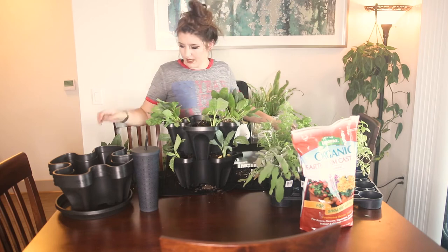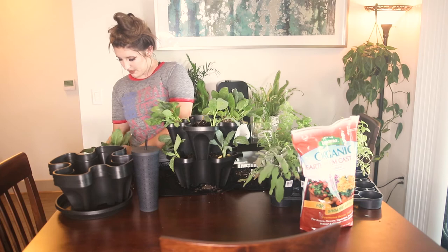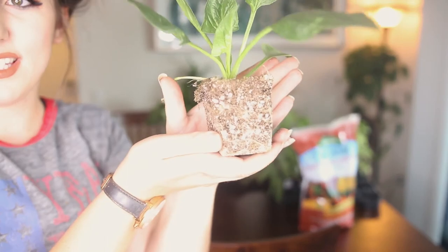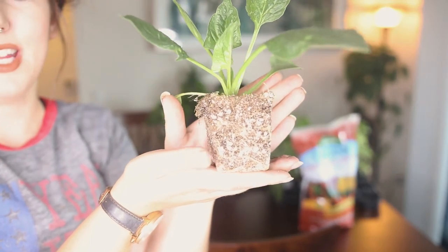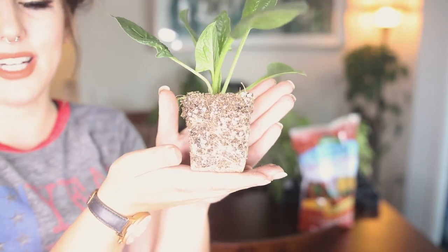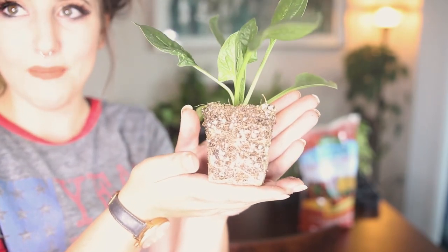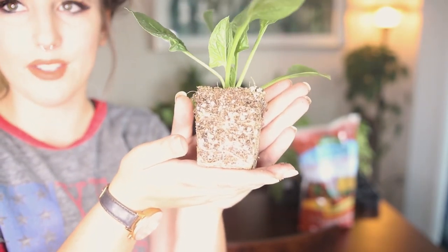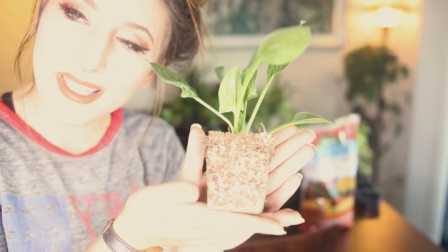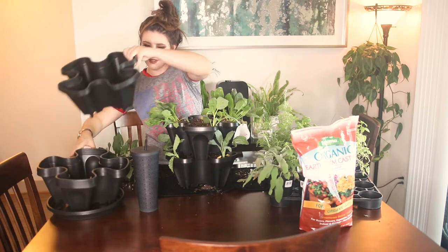When I'm taking these plants out of their little shell — hold on, let me get closer so you can see. You can see that those roots are a little bit root bound and kind of have that root memory on there, so I do like to go in and just break this up a little bit so that as they grow more in this new setting they will hopefully spread out and give me a bigger plant.